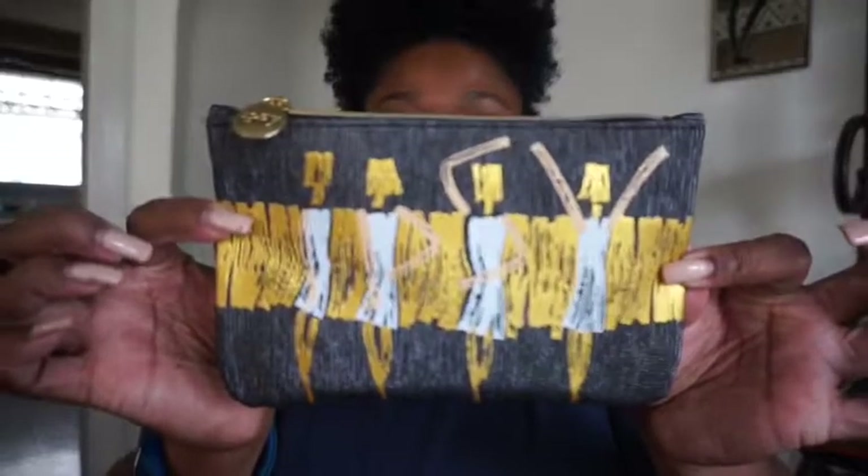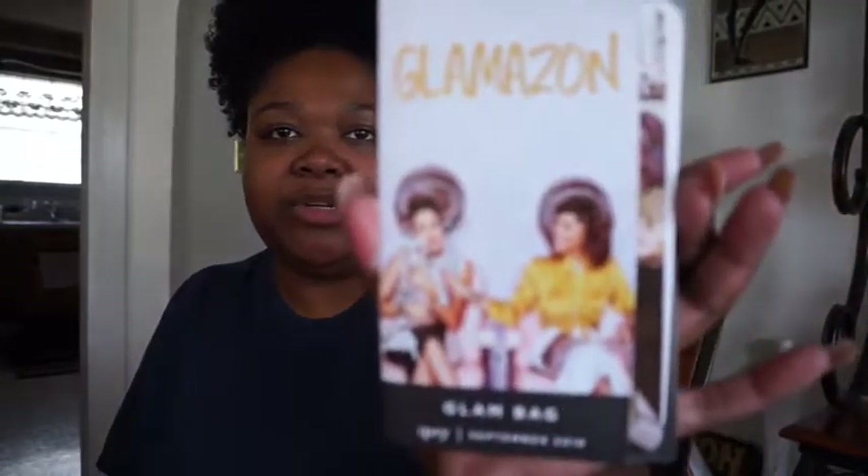Okay, so this bag is cute. Here's the bag and it's got — I'm gonna say it's a woman on it dancing. And I have something that says 'Glamazon' — which one day I might be — 'Glam Bag, ipsy September 2016.'